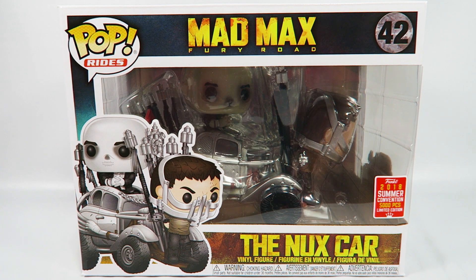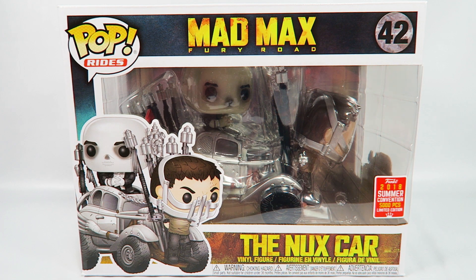Hey guys, how's it going? Today we're going to be opening up another Funko Pop vinyl figure, this one from Mad Max Fury Road — the Nux Car. This is the 2018 Summer Convention exclusive or limited edition, 5,000 pieces. It's a Pop's Rides.